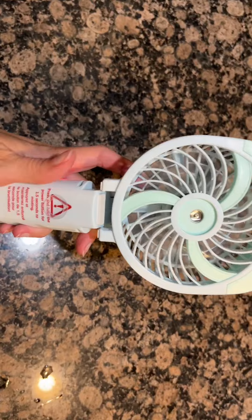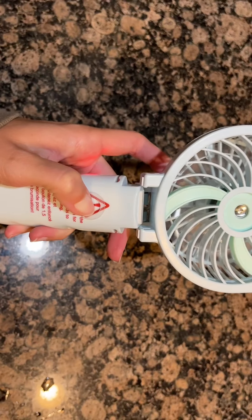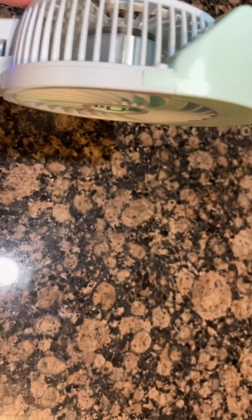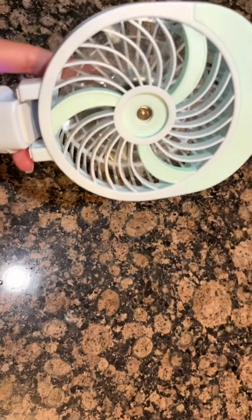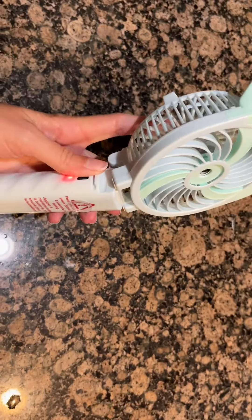There is a little LED indicator on the side showing when it needs to be recharged. There's a button on the front that if you hold for a couple seconds, it will kick the mister on. It's a little hard to see here, but you can definitely feel it and it is tremendously cooler than just a normal fan.